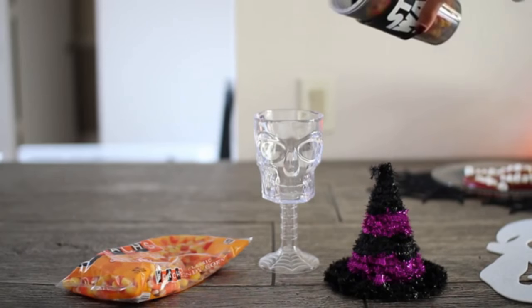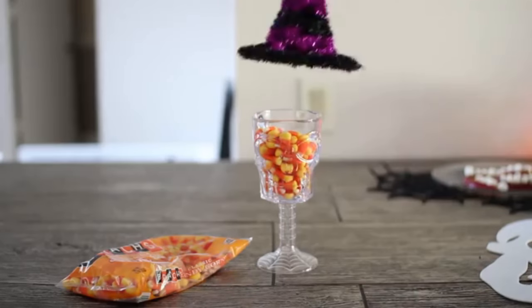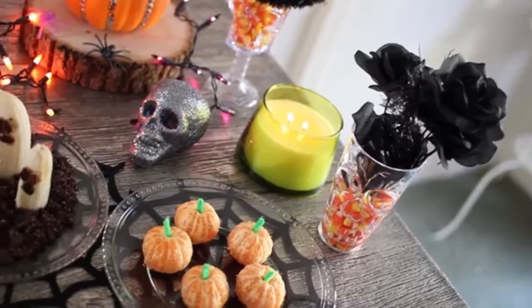Lastly, I just took a skull cup that I got at the dollar store, added some candy corn, and then put on this cute little witch hat that I also got from the dollar store. And it also makes a really cute decor piece.